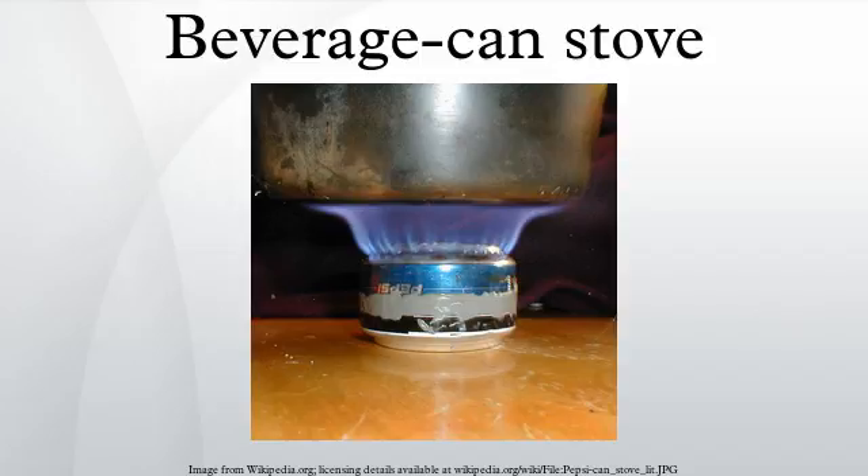The Trangia stove burner is made from brass, although all the other associated parts that come with it are aluminium. In the unpressurized open-top design, the double wall acts as a gas generator, transferring heat from the flame to the fuel. This effect enhances combustion, producing more heat than other passive designs. The inner wall also creates a convenient pre-heat chamber for starting the stove. Once the fuel has warmed up, its vapour will travel up the hollow wall, pass through the perforations, and form a ring of flame.